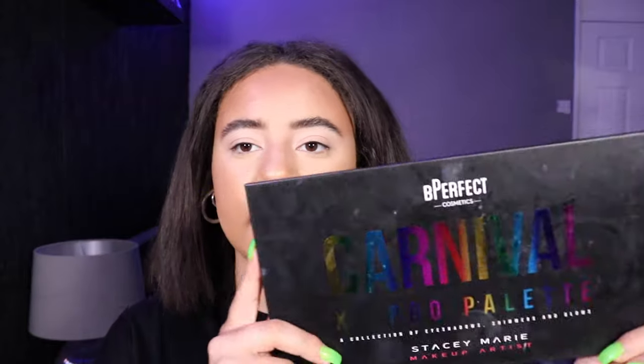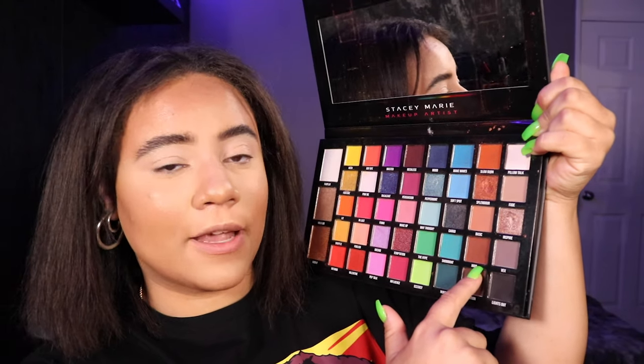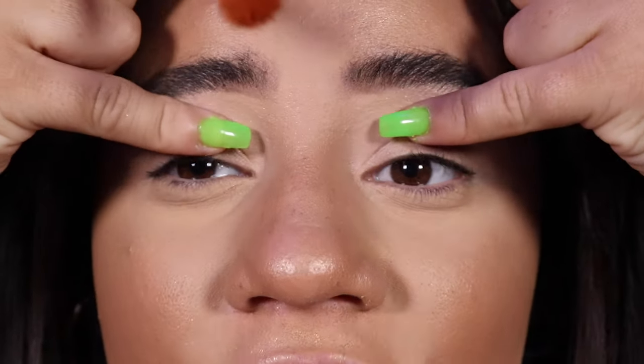I'm now going to dip into the Carnival palette by Be Perfect. I've already got my P.Louise base applied. The shades I'm going to be using are in this column here. I'll be using Hall to deepen my crease, Slow Burn on the outer edges, and Intuition on the inner corners to make it look like a liner. I've got the fluffy brush with Slow Burn on top and I'm going to focus it just above my crease, pressing lightly into it.